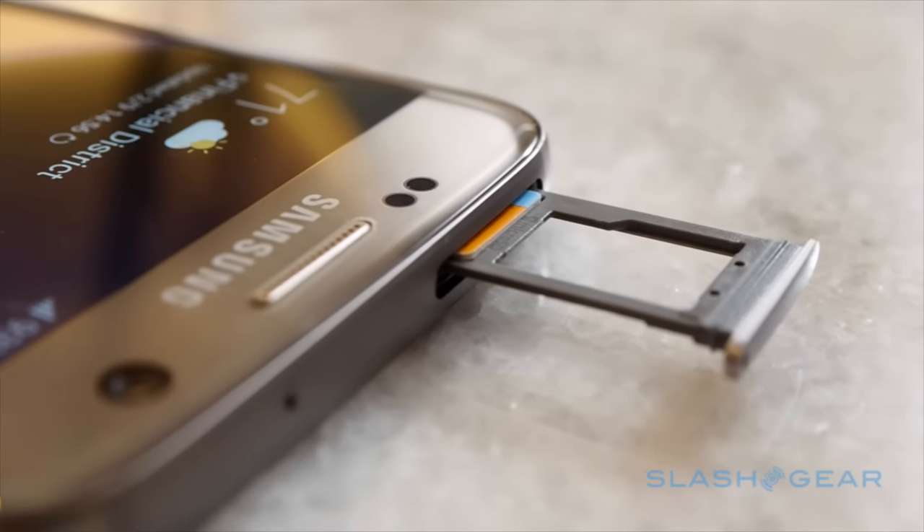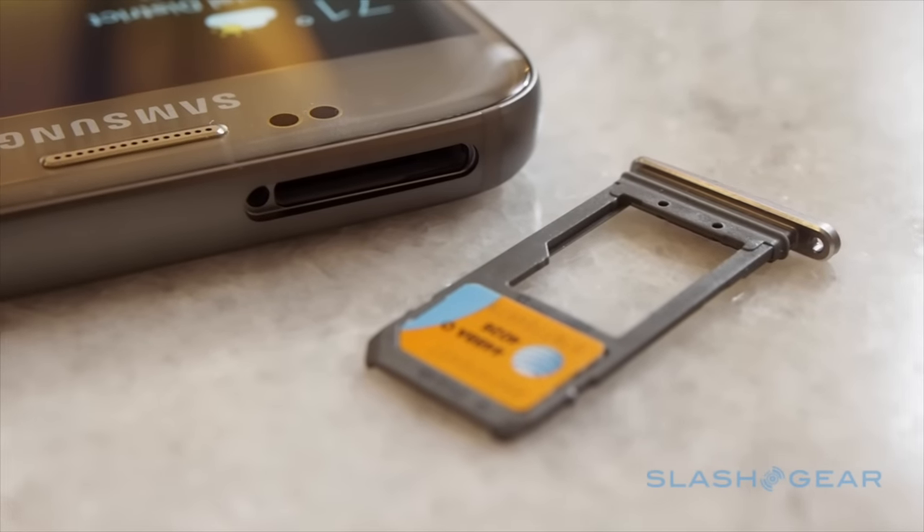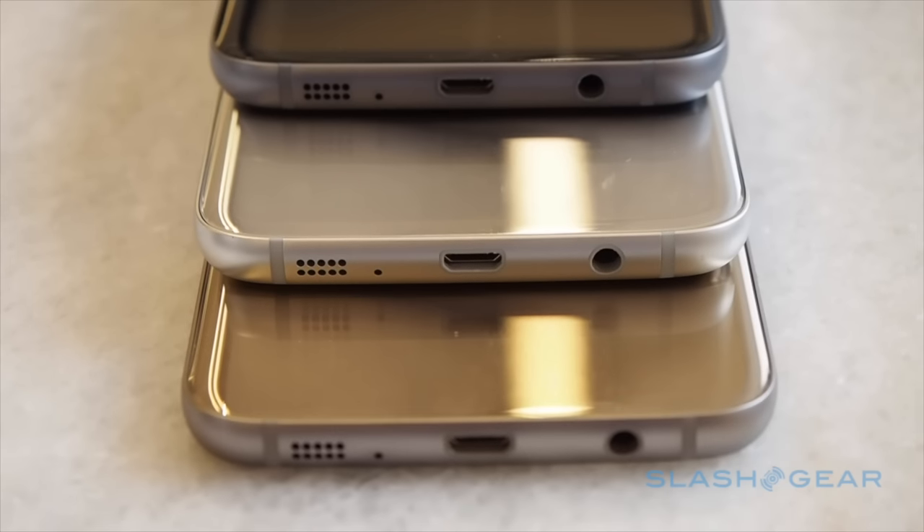One of the loudest complaints about the S6 was the lack of removable storage, something Samsung has fixed in the Galaxy S7. The SIM card tray is longer now, with space for up to a 200-gigabyte microSD card.